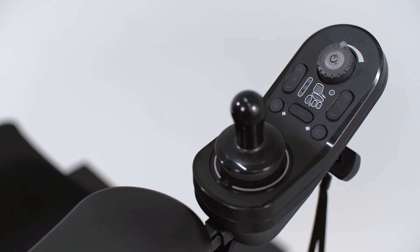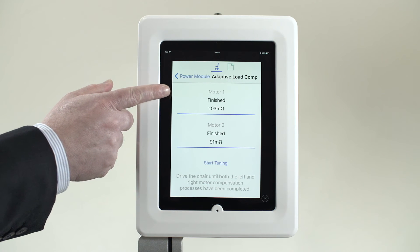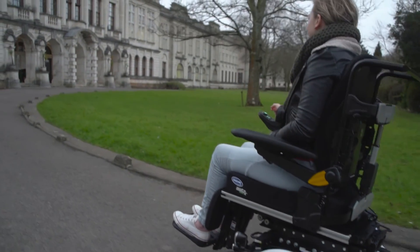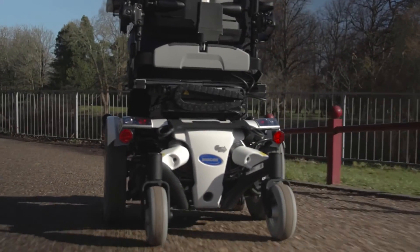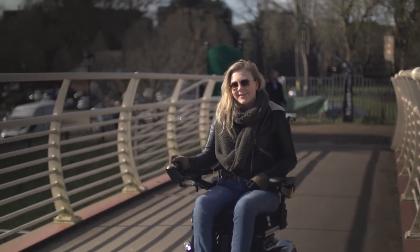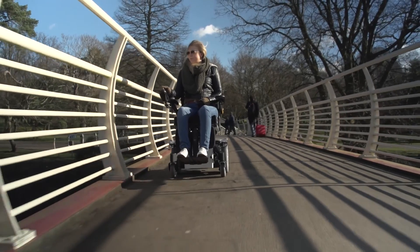Also, if a motor needs to be replaced, the power chair will learn the resistance of the new motor, and even if the resistance of each motor is significantly different, the power chair will drive as if it had two motors the same age. This is accessible through the fast learn function in the Link programming app. All the user notices is the power chair performs the same as it did on day one.